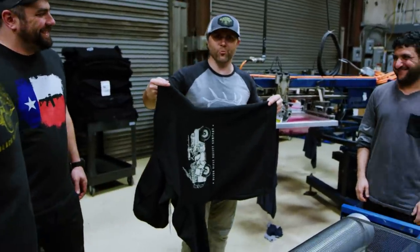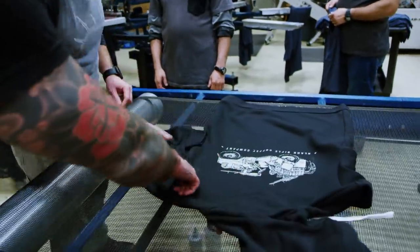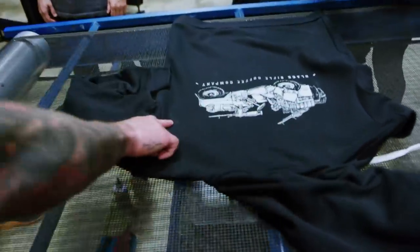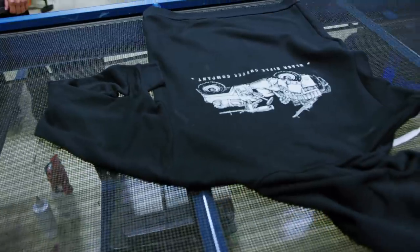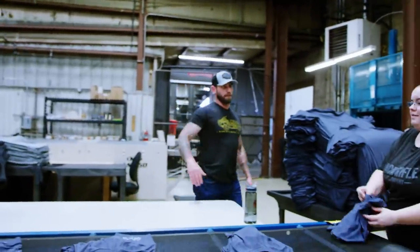Give me a couple runs at it, I'll be alright. What you really want to get on there is the paint right here — that's authentic. These are the true professionals here, I don't know what I'm doing. I think the greatest hoodie of all time is about to come through there.